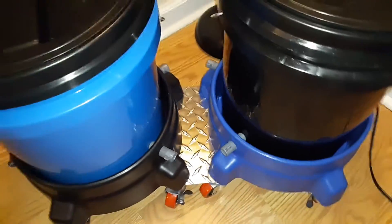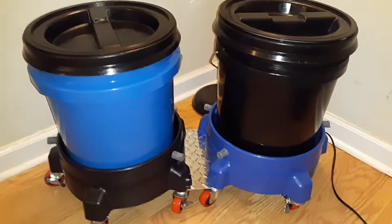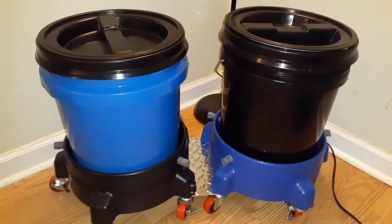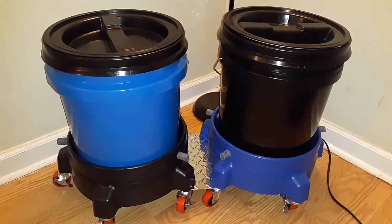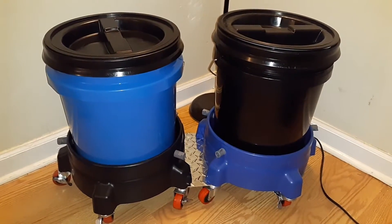That's pretty much it guys. I just wanted to give you a quick view of my bucket dolly setup I just put together. I just wanted to be unique and different — jump in the comments, tell me what you think about it. Peace, catch y'all on the next video.